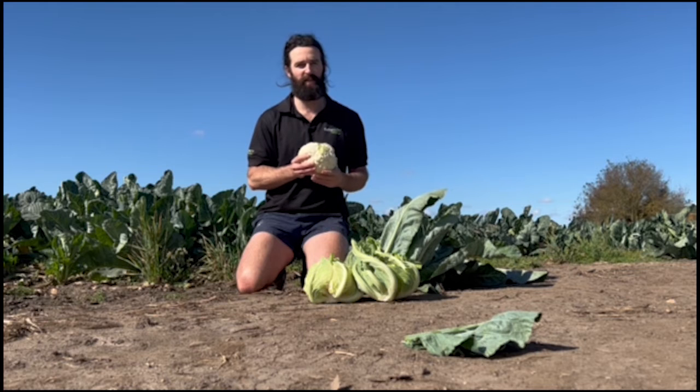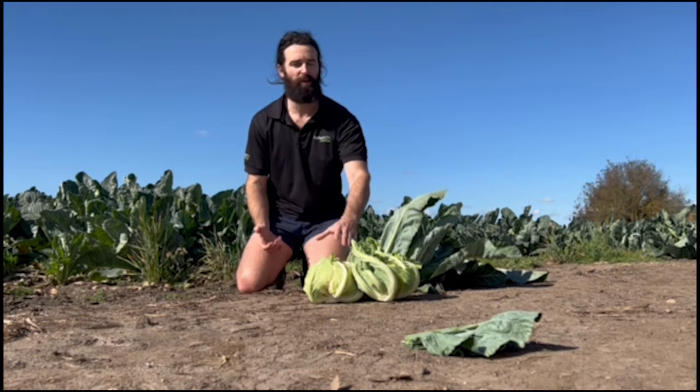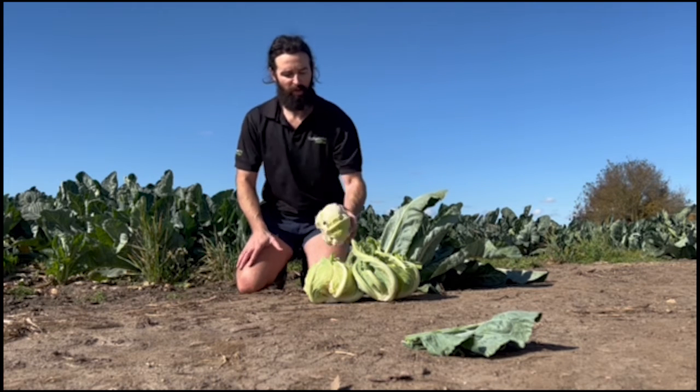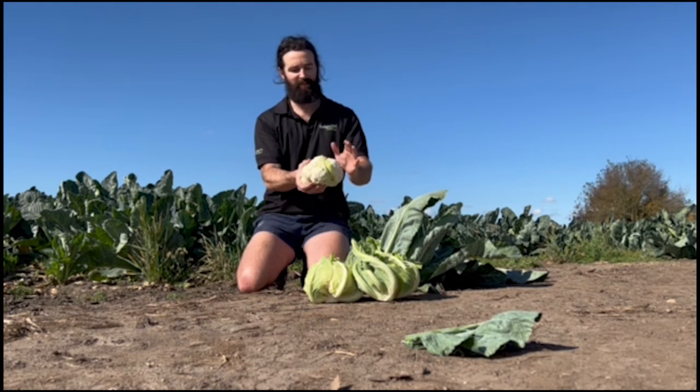It works best in the warm shoulders, but I've seen it go through summer and it's a very versatile type. I haven't seen any club root in the paddock in any of the trials, which is a really good sign. We're quoting club root resistance with this variety to two of the most important strains.